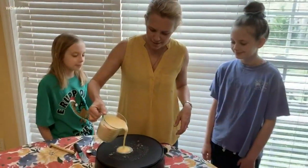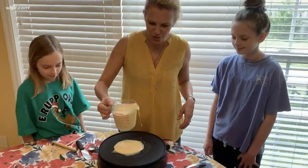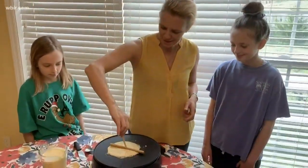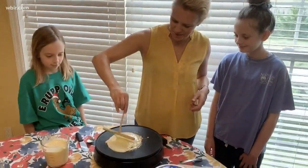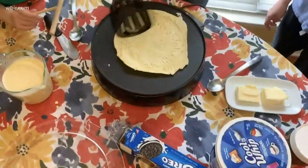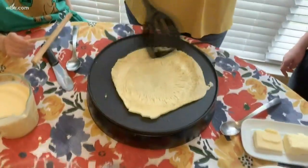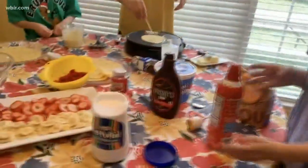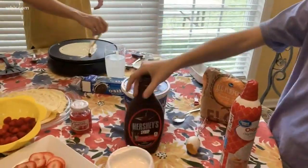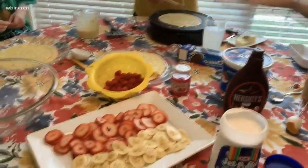Use just a little bit of batter — you don't want the crepes to be too large. Just a couple minutes on each side. For the fillings, you can put anything, but we chose marshmallow syrup, whipped cream, Hershey syrup, cool whip, cherries, and fruit.